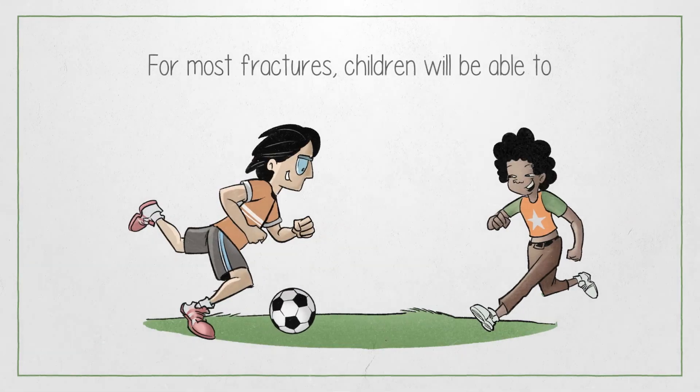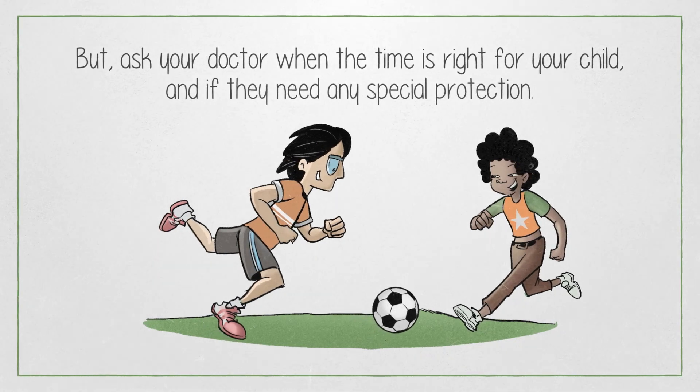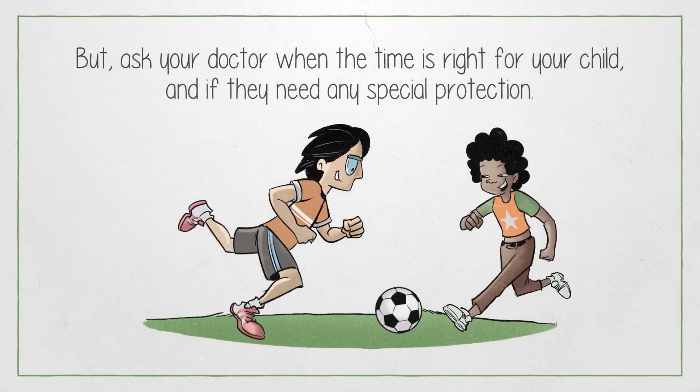For most fractures, children will be able to return to sports in six to eight weeks. But ask your doctor when the time is right for your child and if they need any special protection.